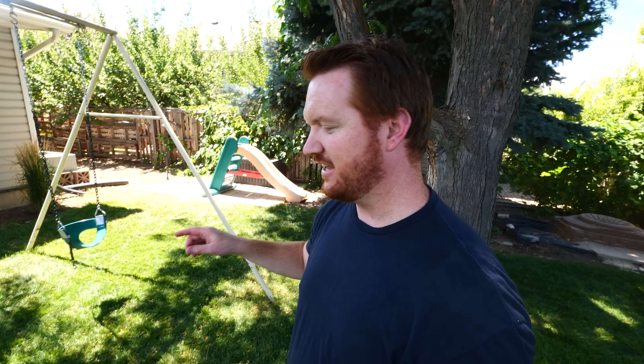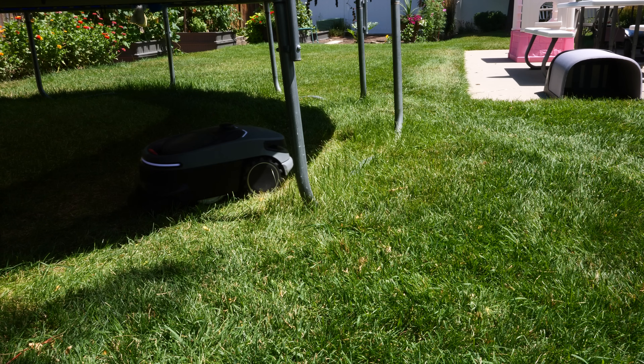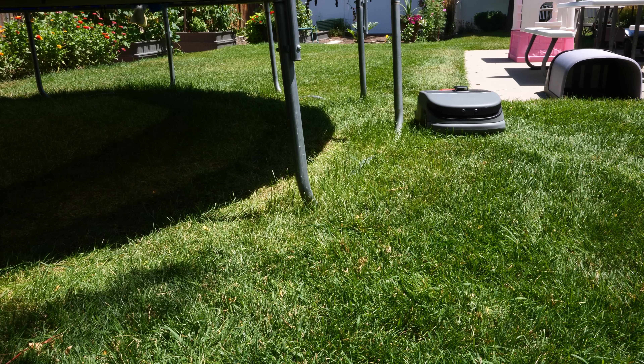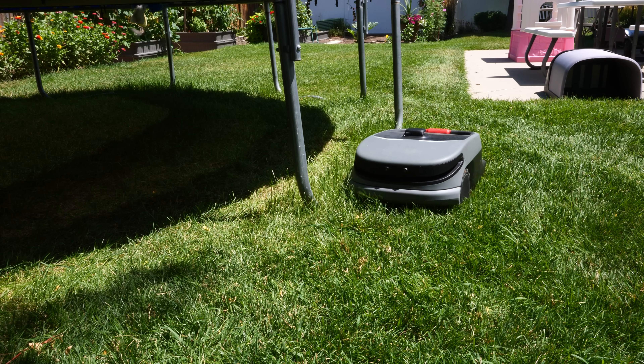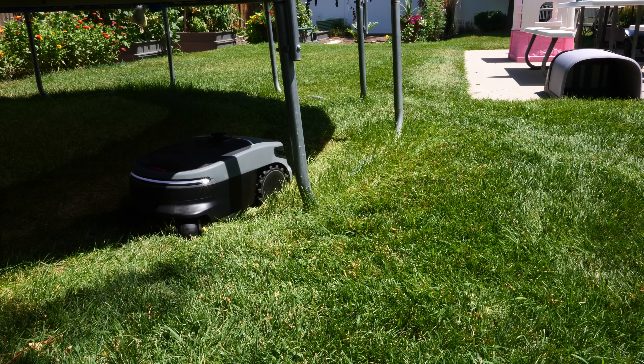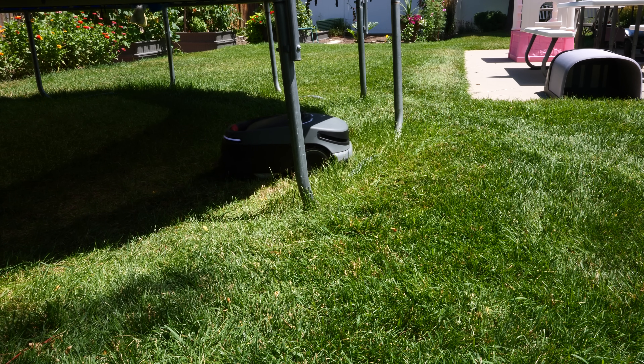After putting the OASA R1 through the toughest obstacle course I could think of, it definitely passed with its obstacle avoidance. It was able to automatically know where the tree was and get as close as it could to it, then find the legs on the swing set and get very close to them with just a little bit of trimming needed. The most difficult obstacle was the trampoline with the legs and the bar between them. It was able to see the bar — sometimes it would bump into it, but it would back up, move around, and then perfectly outline that bar on the bottom, staying within two to four inches. Then it would continue back and forth until it finished all the way through underneath the trampoline.